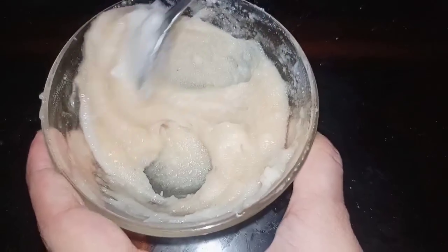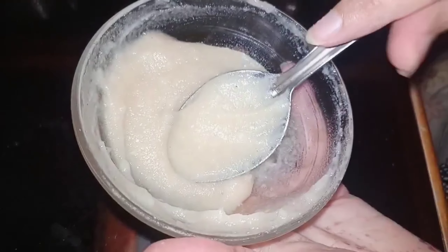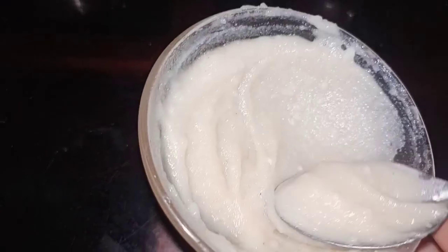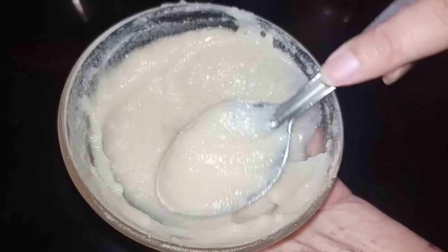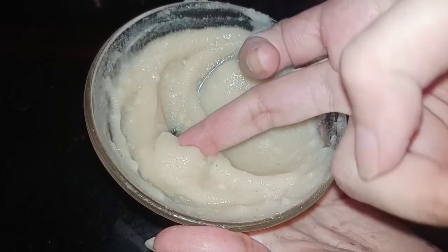I've added pure raw honey, which makes your skin soften up. As you all know, honey is anti-bacterial, anti-inflammatory, and it has very amazing hydrating properties.